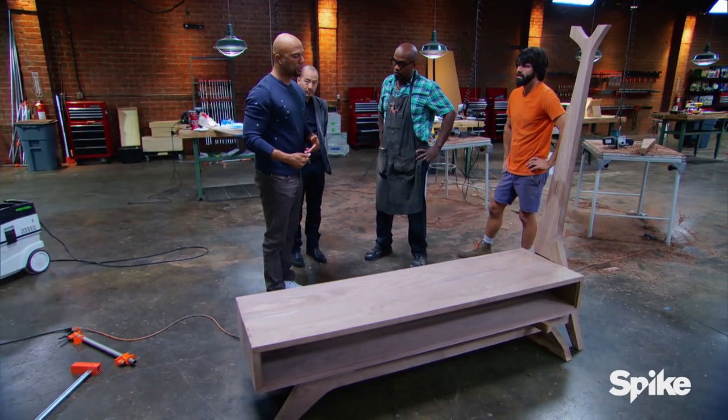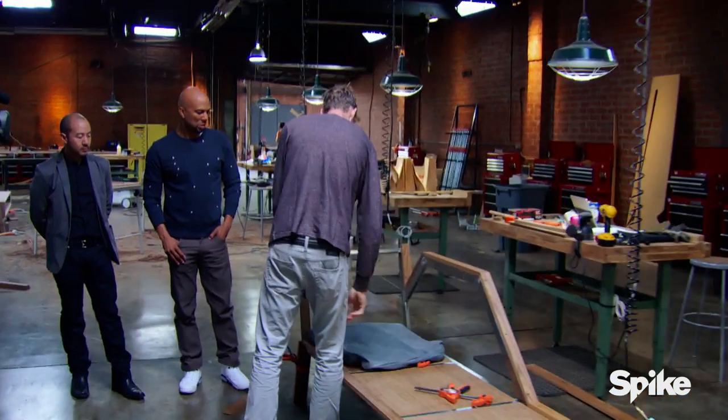Whatever you create for shoes, definitely make sure it can fit high tops. These cushions are not doing it for me as far as the look — I don't think the colors are really blending very well.